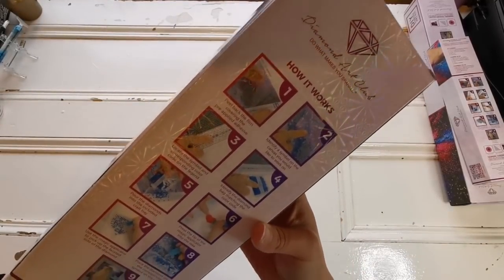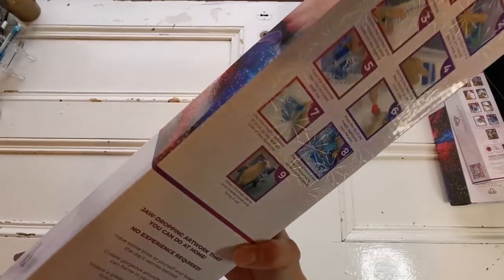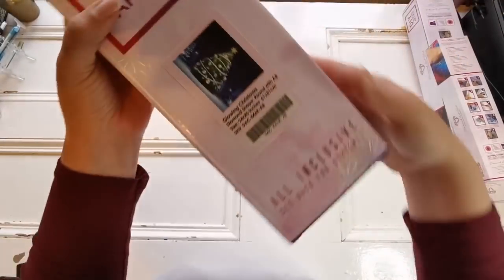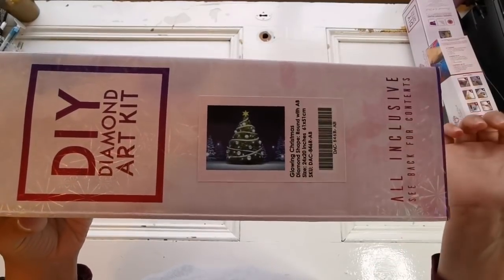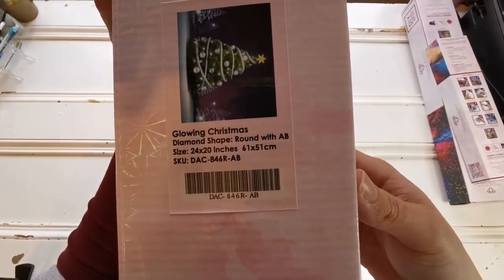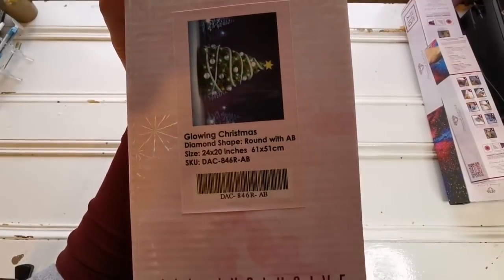Diamond Art Club puts the nine steps to diamond painting on the back in case you're brand new. The box is hollow, and then the diamond painting is here at the bottom. So as you can see, this is Glowing Christmas. This is a limited edition kit. It is round with AB — AB stands for Aurora Borealis. It is a 61 by 51 centimeter, or 24 by 20 inch canvas.